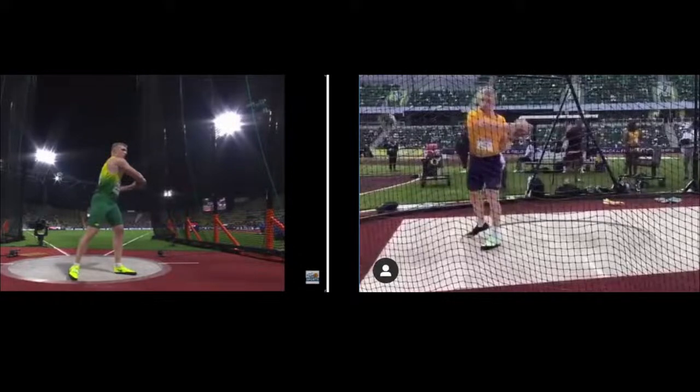Today I wanted to go over a couple of views of the discus throw from Mikolas Alekna. He's a 19-year-old that throws for the University of California. We've got a view from the 12 o'clock position and a view looking from 9 o'clock on two different days, which is why he's wearing two different uniforms.